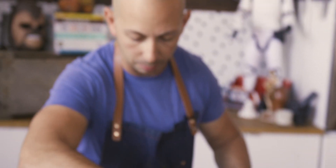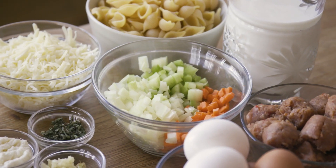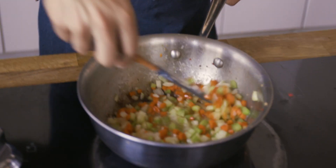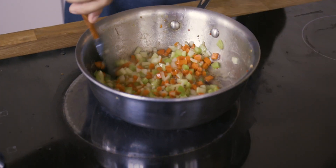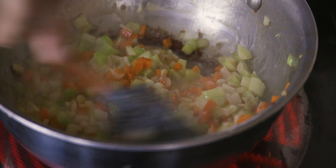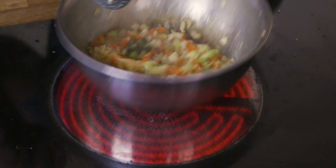The butter will start to caramelize and pick up that beautiful turkey sausage flavor from the pan. Once fully melted, we add celery, onions, carrots, and garlic, tossing them in and pushing them around to cook down. Make sure the carrots, celery, and onions grab that rich butter flavor. Keep stirring so the onions and garlic don't burn. My favorite part is adding finely chopped sage — this is what gives it that classic Thanksgiving flavor.